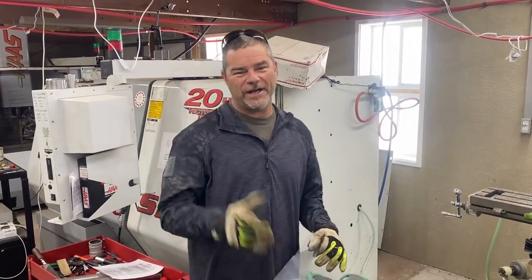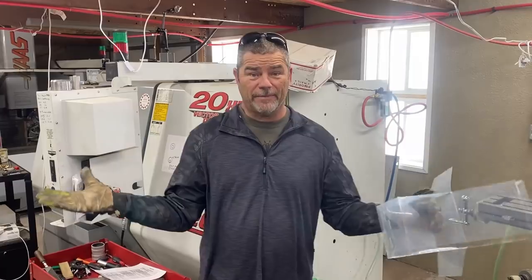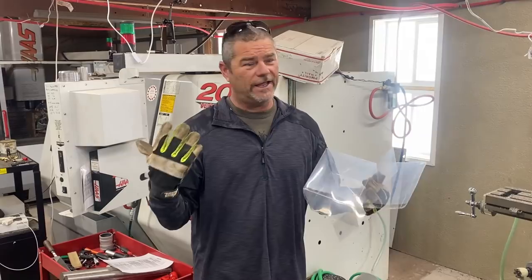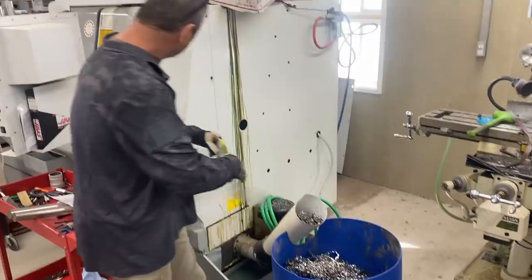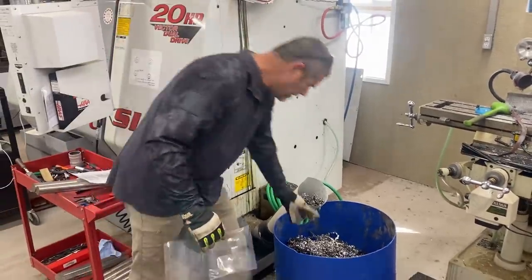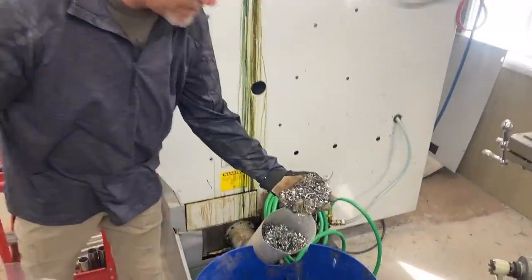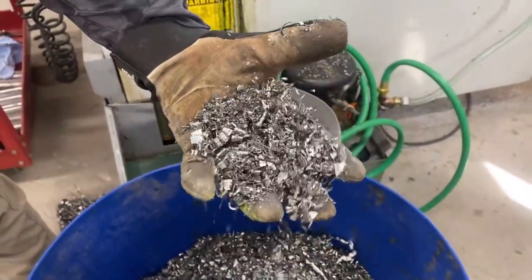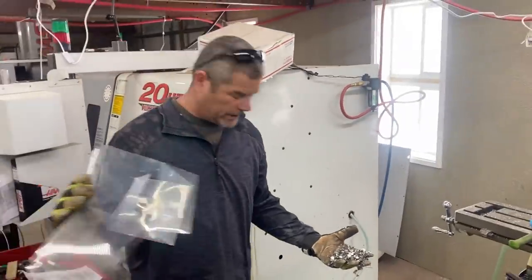Hey everybody, welcome back to Going Ballistic. We've got something cool for you guys today. We're in Justin's machine shop here, and you know how the brain's always going, let's shoot this, let's shoot that. Right here, out of their machines, they get all this stainless steel from stuff that they're making, and we were thinking, I wonder how much of this stuff it takes to stop a bullet.